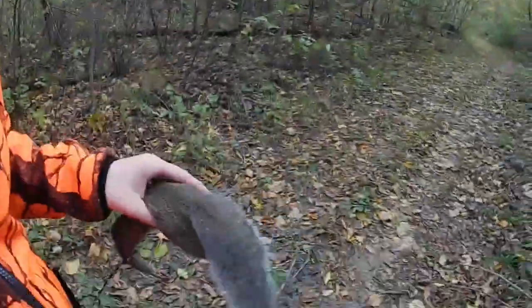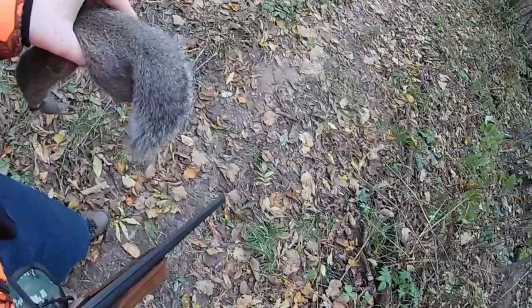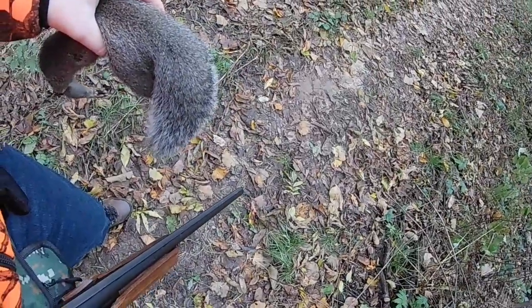I came back yesterday and got a woodcock with my friend — I didn't have the camera with me — but today I just took a gray squirrel. I won't show you the head because it's not on there anymore.